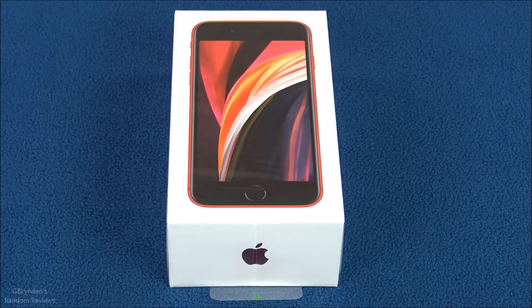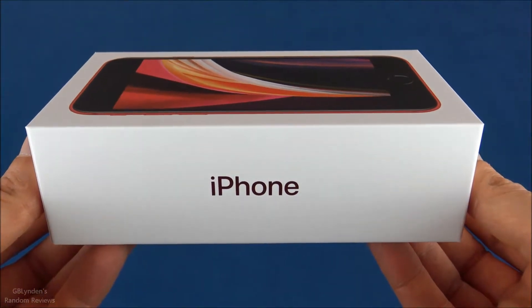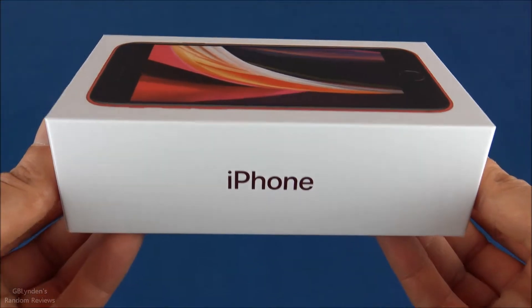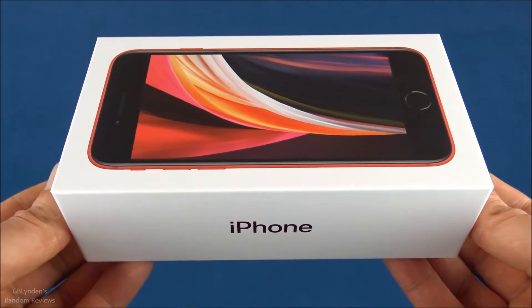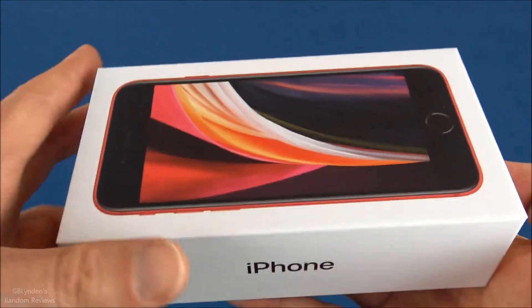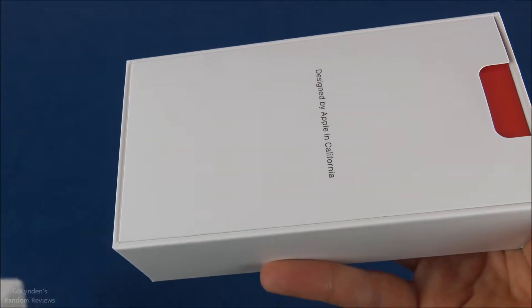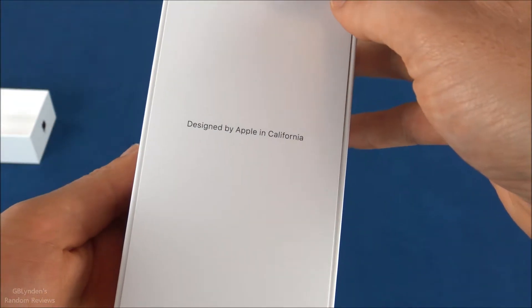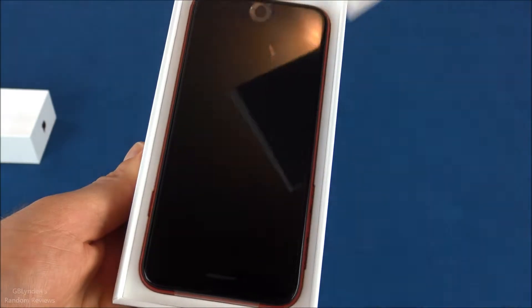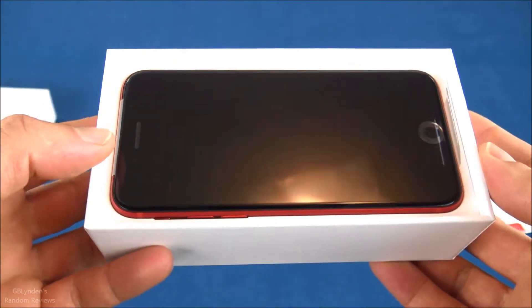We're going to see what's going on inside the box. I took off the cellophane wrapping to make this process a little bit smoother and easier. Taking this off right here — there we've got some paperwork. 'Designed by Apple in California' — yes, not manufactured there but definitely designed there, which is cool.